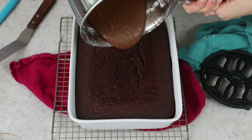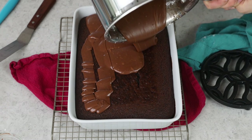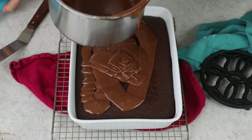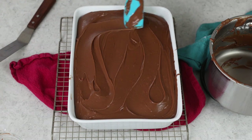Immediately, we are going to pour this over our cake. If the cake is still warm, that's great — that's not a problem at all. We'll just smooth this over the surface of the cake. Now all that's left to do is wait for the cake and the frosting to cool completely before digging in, or you can serve it while it's still a little bit warm with some vanilla ice cream — that is also pretty delicious.